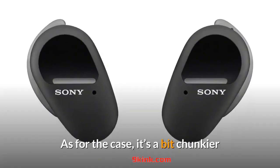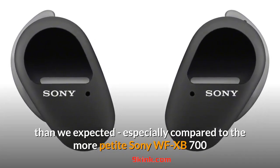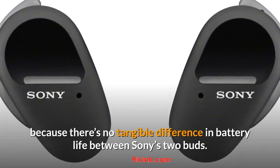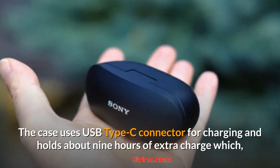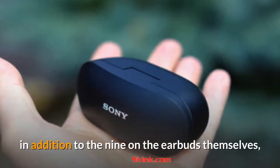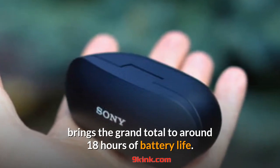As for the case, it's a bit chunkier than we expected, especially compared to the more petite Sony WF-XB700 that we just reviewed, which is a bit disappointing because there's no tangible difference in battery life between Sony's two buds. The case uses a USB Type-C connector for charging and holds about nine hours of extra charge which, in addition to the nine hours on the earbuds themselves, brings the grand total to around 18 hours of battery life.